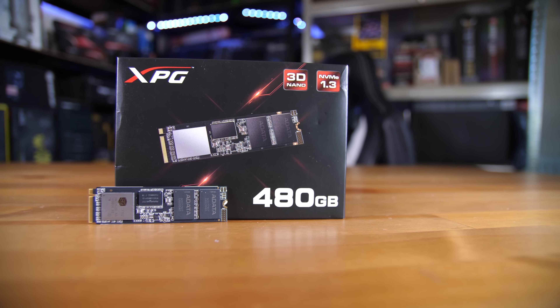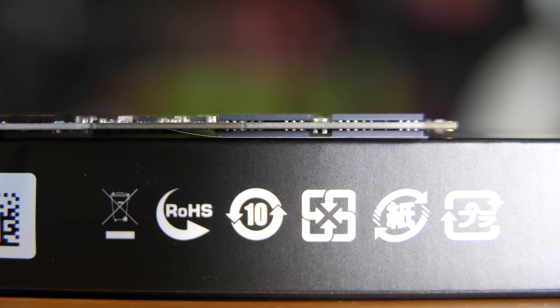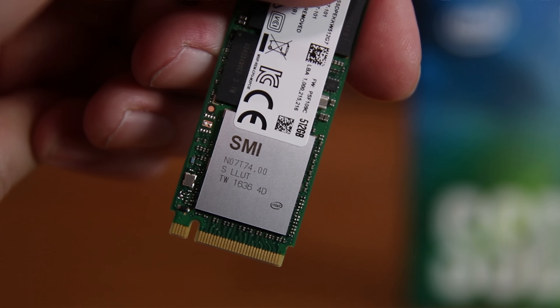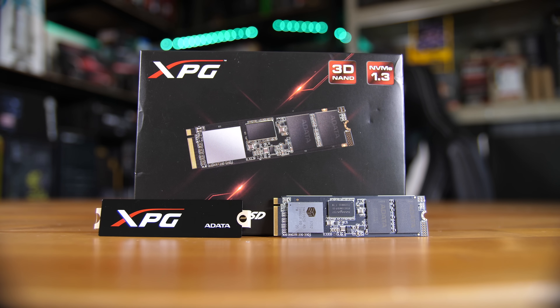First things first, let's look around the SSD. This is actually a double-sided unit — you can see the side-on shot where there are NAND dies on both sides, and you can even see the solder balls on the bottom. It is a double-sided SSD. The controller is on the outward-facing side and it's an SMI controller, which is a very similar or the same brand as Intel used for their 600p SSDs, meaning it does a pretty decent job. Inside the box you also get an XPG sticker which is semi-metallic, so in theory it might dissipate some heat, but it's more for style than anything else — you apply it to the controller side.